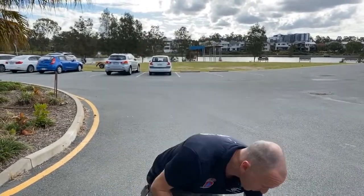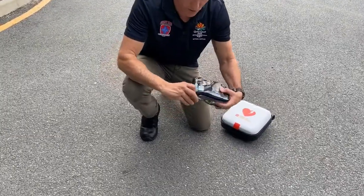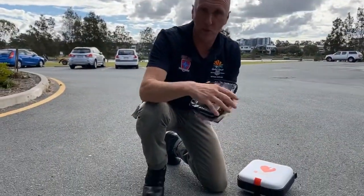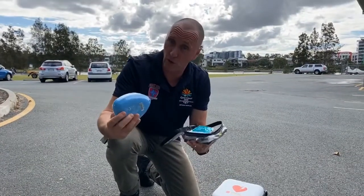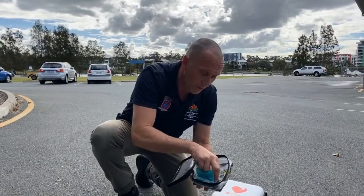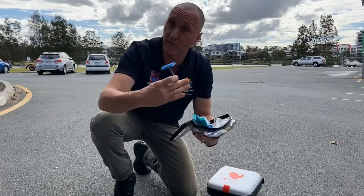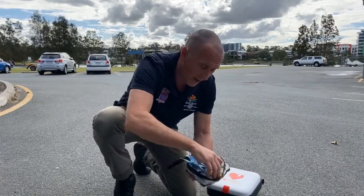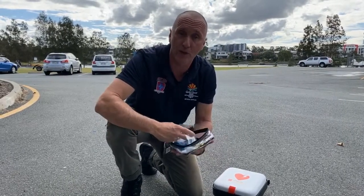You need to grab your CR2 defibrillator and your patient prep pack out of here and take it to the patient. Once you've retrieved your CR2 defibrillator and your patient prep pack, it's important to remember that in this patient prep pack we have a few important things to use on the patient being resuscitated. We have a CPR face shield if you decide to give breaths and compressions, a surgical razor to remove hair from your patient so the defibrillator works effectively, and a pair of medical shears to remove the clothing from your patient.